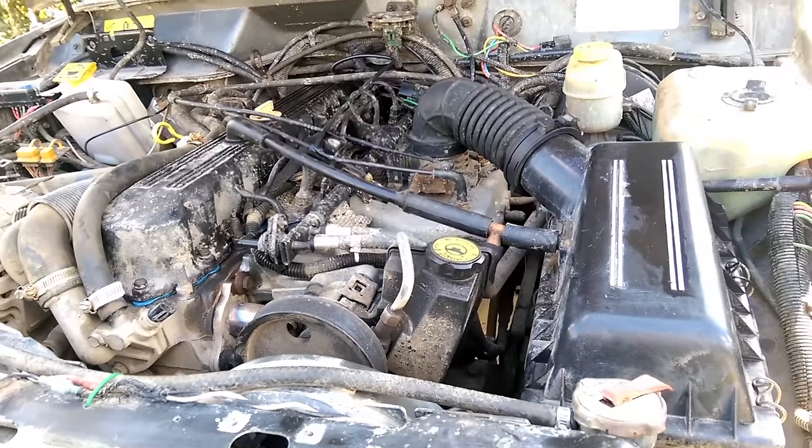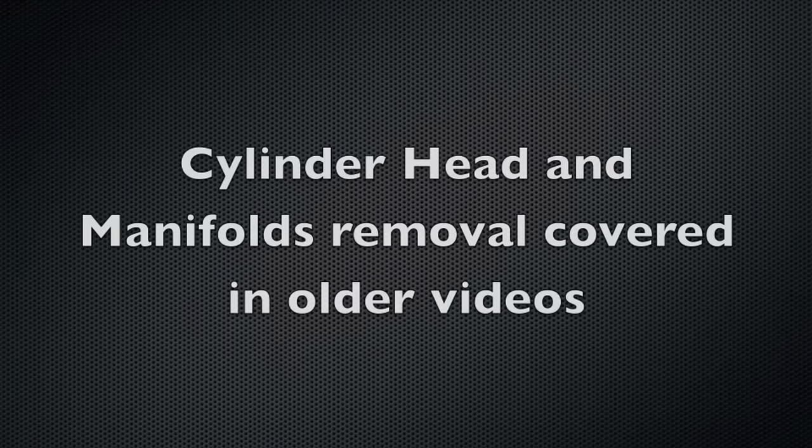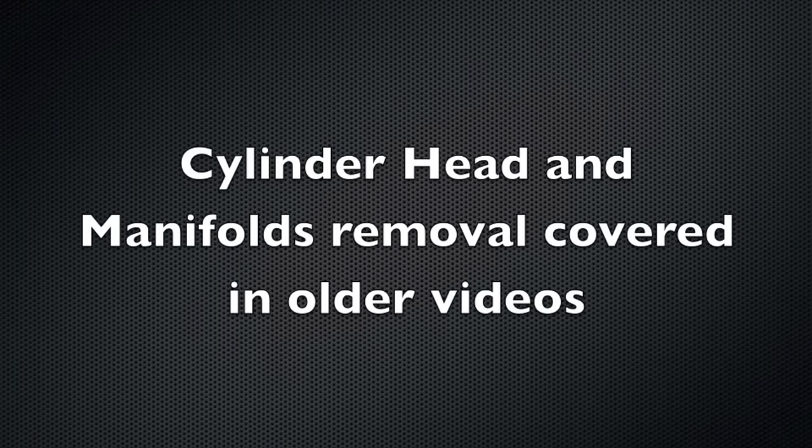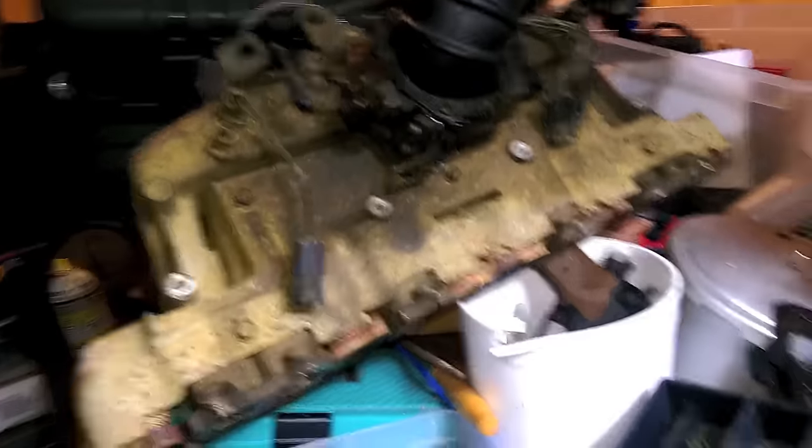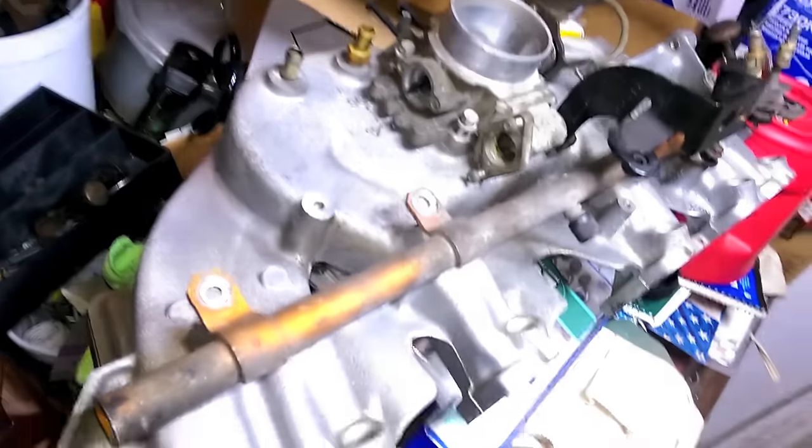Let's go look at some differences. Over here you can see the old intake from the Renix — smooth, flat, square. Very different from this curvy, round one.